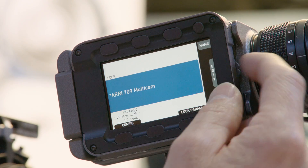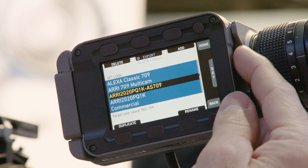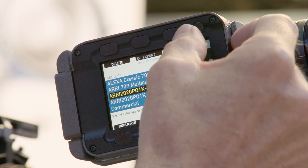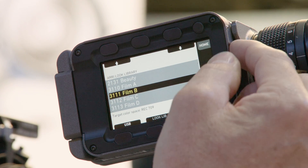In multi-cam mode, you can now select different looks while you're in multi-cam. You can go for HDR looks, you can use predefined looks, or you can even use the look library and select looks from there and use them in the multi-cam mode.